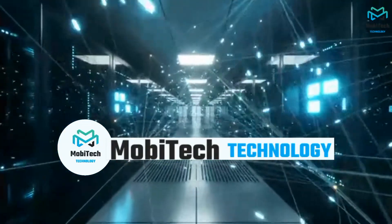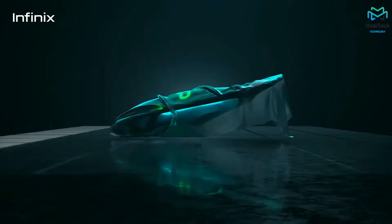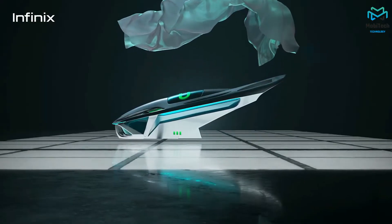In this video we are going to talk about the Infinix NOT 12 VIP. This is the VIP — it looks different, feels different, and definitely charges different. Welcome to the review of the Infinix NOT 12 VIP.